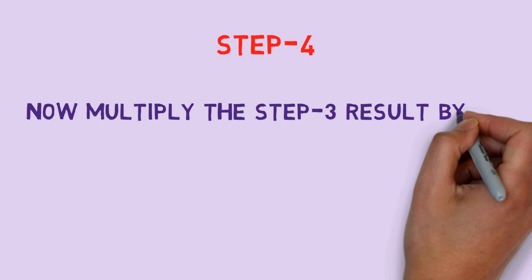Step 4: Now multiply the Step 3 result by 50.